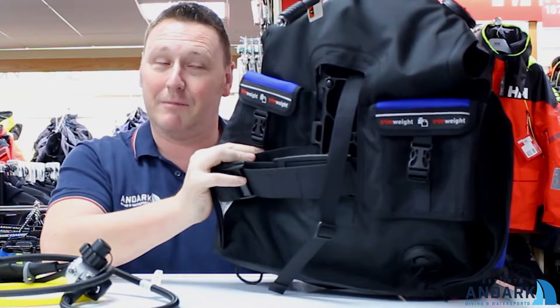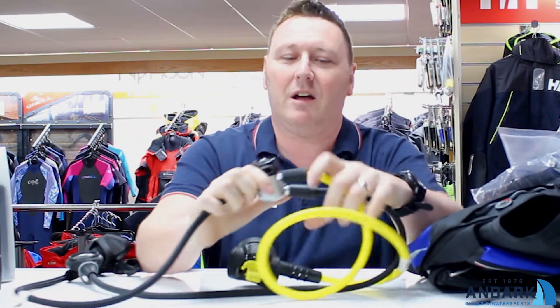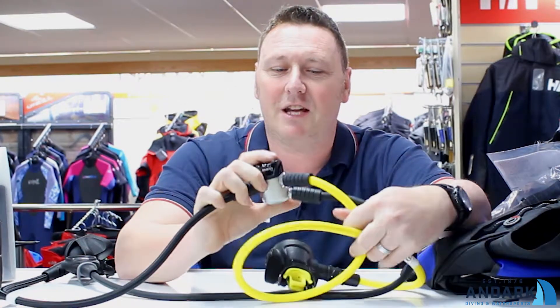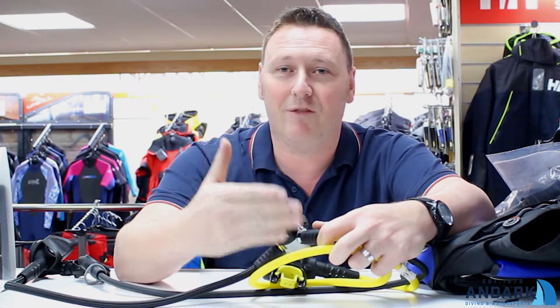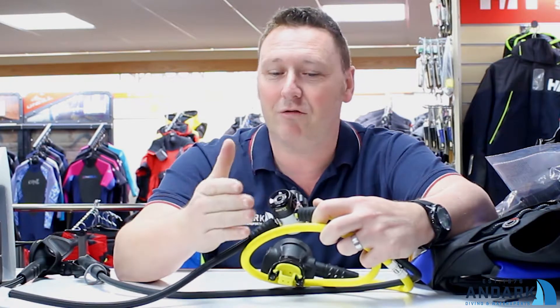We'll talk a bit more about the BCD in a minute. We have the Prestige regs — the nice thing about these ones is they've got the lightweight hoses. The first stage has DIN fittings. There are two high pressure ports, so at a later date if you wanted to buy a computer with an integrated transmitter, that reg would actually make you future-proof.